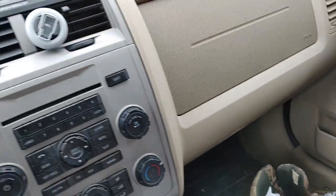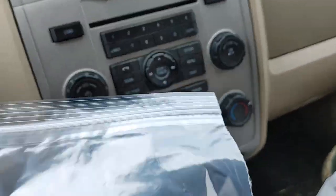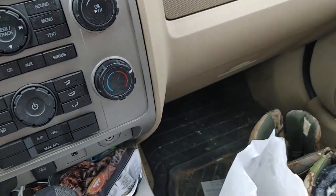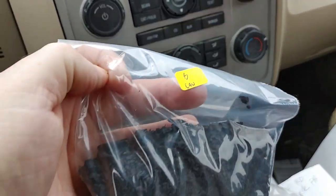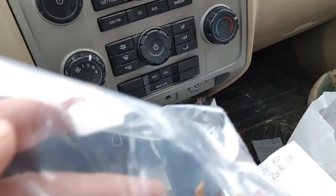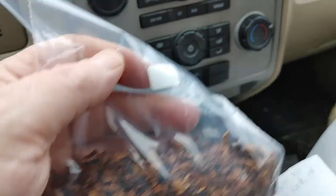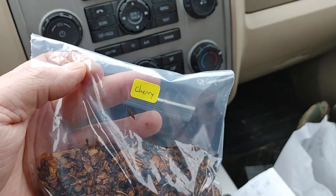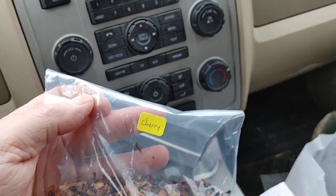Now, this is just tobaccos that they carry. I got myself some Turkish. I am going to be making some more Hobbit Weed. Some black Cavendish — two ounces, four ounces of that. And some cherry Cavendish. So what we're going to do is head on back home and mix up my blend.